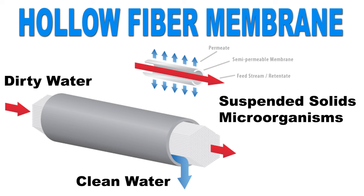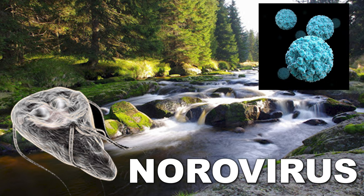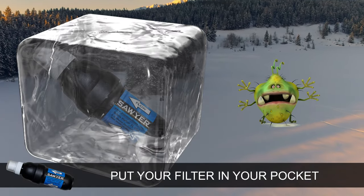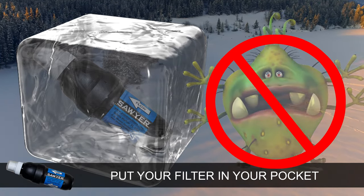The Sawyer Squeeze hollow fiber membrane filters out all the sediment and dirt that you can see, as well as harmful bacteria, protozoa, and cysts that you can't see. As long as you don't let your filter freeze with water inside, damaging the fiber membrane, the filter will never let harmful pathogens through.